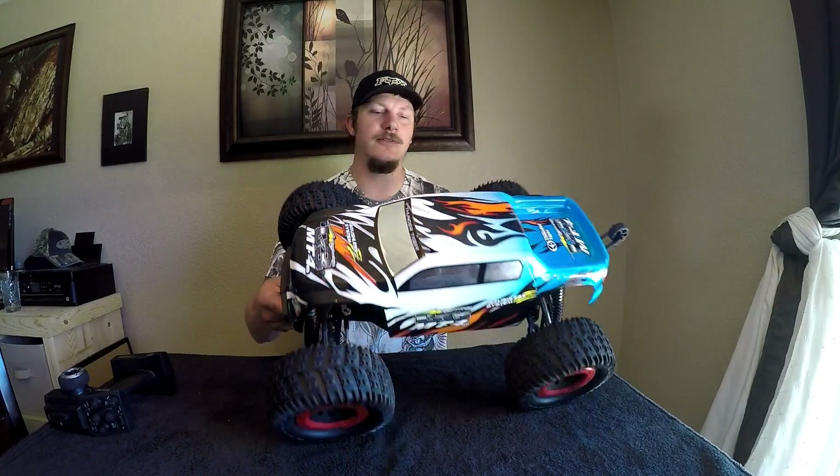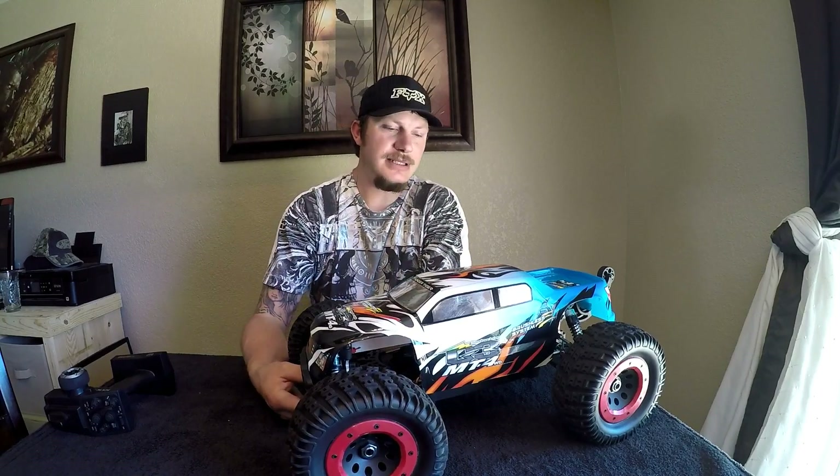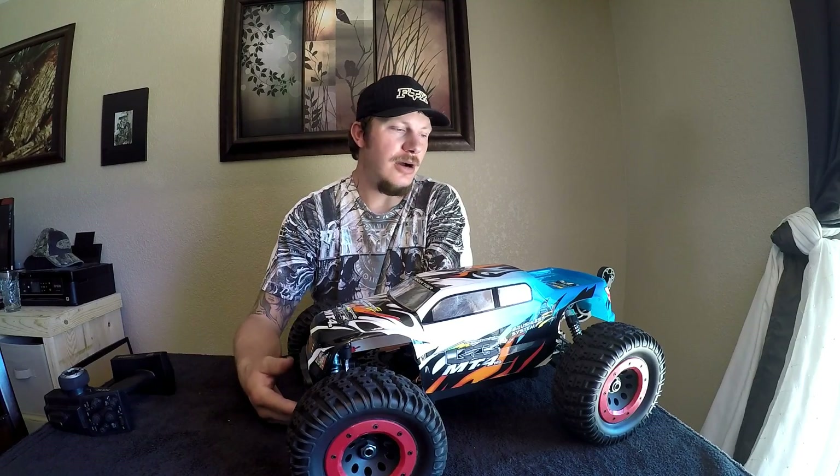What's up guys, this is Gary coming at you with a full thoughts and review on the MT4 G3 four-wheel drive monster truck from Thunder Tiger. This thing retails most of the time for $500 — it really depends on where you can find them.